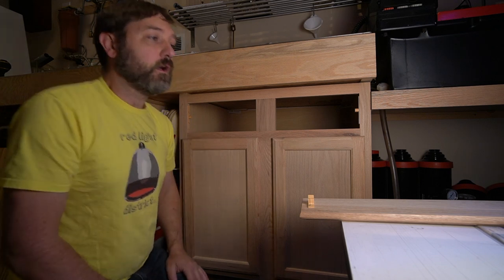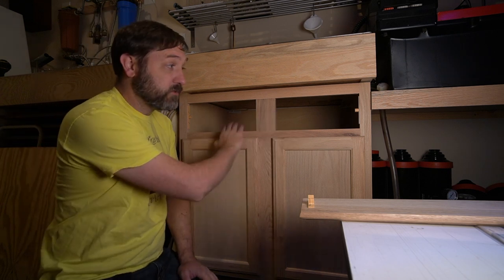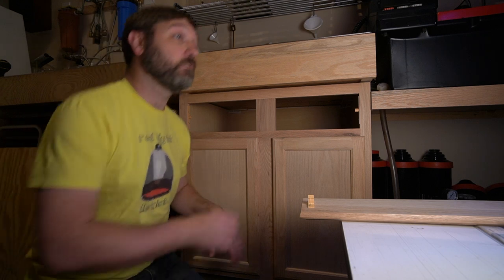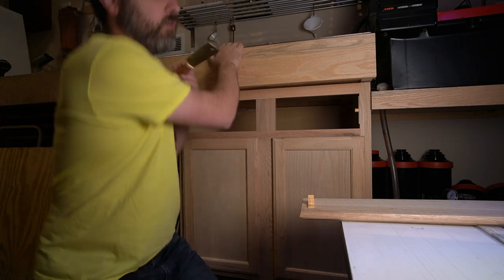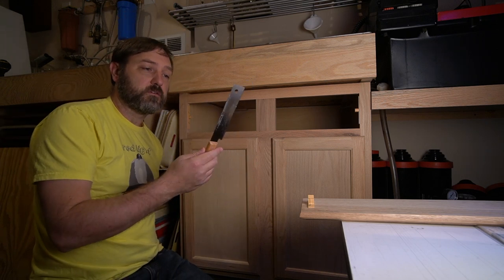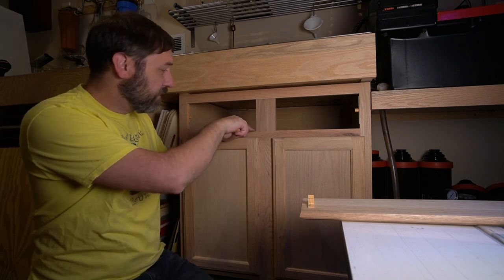First thing that I need to do to make this work is I'm going to get rid of this center divider because I'm not going to make two drawers — I'm going to have one wide one. To do that, power tools would be nice, but I don't have a reciprocating saw and my jigsaw I don't believe I could get in there clean enough. So I'm going to have to do this the hard way with a hand saw. I've got a flush cut hand saw from Harbor Freight — they're cheap but they work really, really well. So let's get in there and just cut it out.